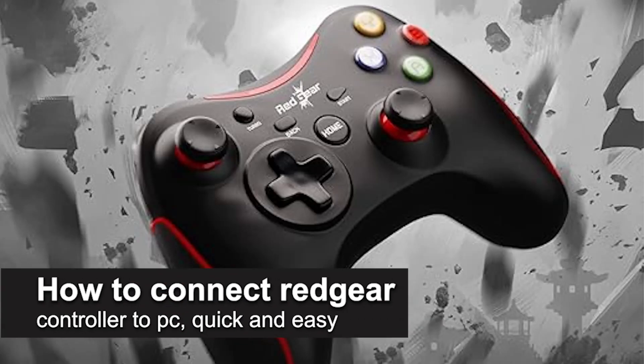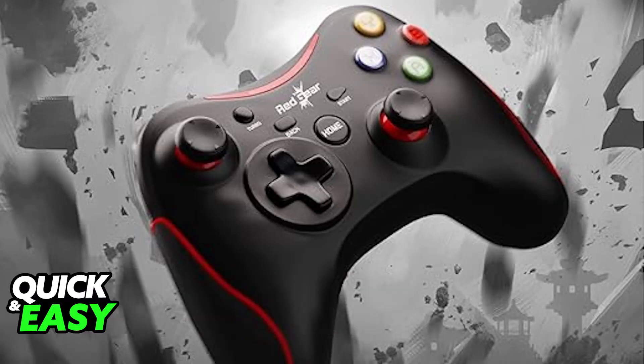In this video, I'm going to teach you how to connect a Red Gear controller to PC. It's a very easy process, so make sure to follow along.